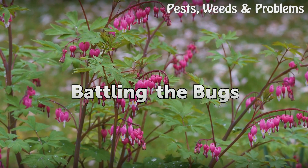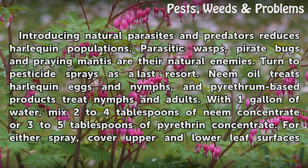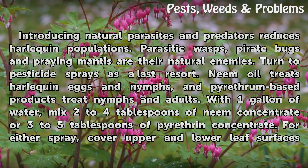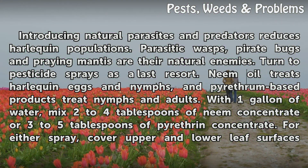Battling the Bugs. Introducing natural parasites and predators reduces Harlequin populations. Parasitic wasps, pirate bugs and praying mantids are their natural enemies. Turn to pesticide sprays as a last resort. Neem oil treats Harlequin eggs and nymphs, and pyrethrum-based products treat nymphs and adults.